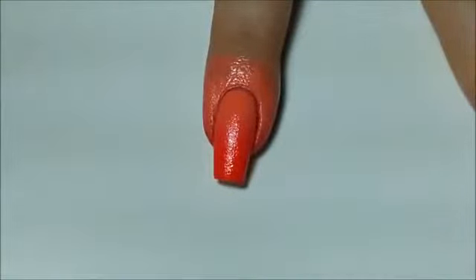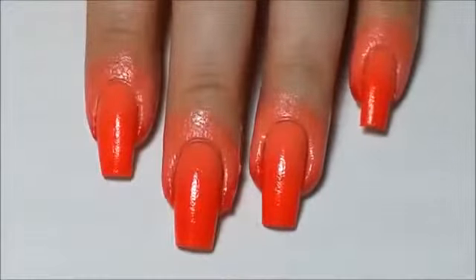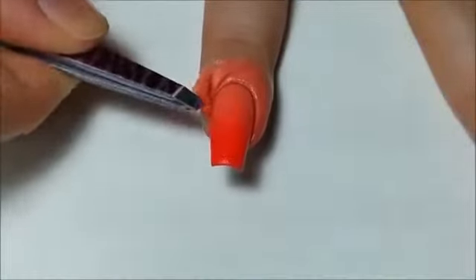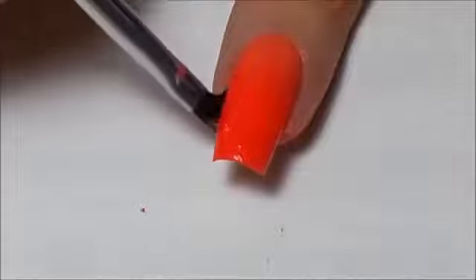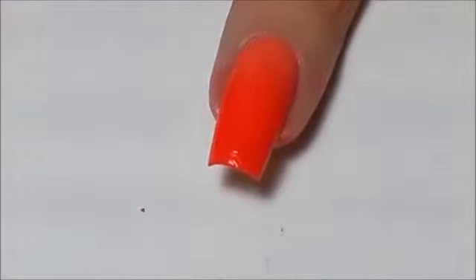You can see now the seam between the two colours has been blended out perfectly. Taking some tweezers, remove the liquid tape, and then with a small angled brush and polish remover, clean around your cuticles. Now if you didn't clean up the white polish beforehand, it will now show through at this point. That's why it's really important to clean it up before you start sponging.